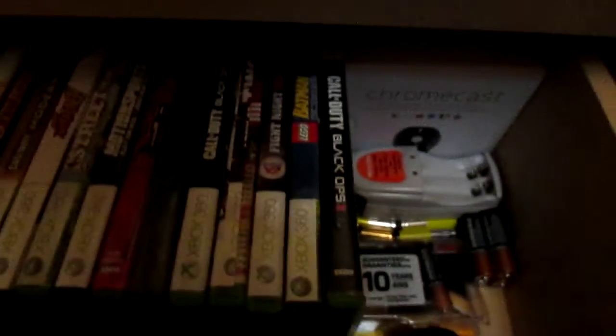In this drawer I have my three Xbox controllers, some batteries, a rechargeable battery charger. I also have the Google Chromecast right here — I'm testing that out right now. I did an unboxing on it, go check that out. Here are my Xbox 360 games, and the remotes for the TV and home theater system, which is also a DVD player. It's nice to watch movies on there since I can hook it up to my TV. And that's the Xbox 360.